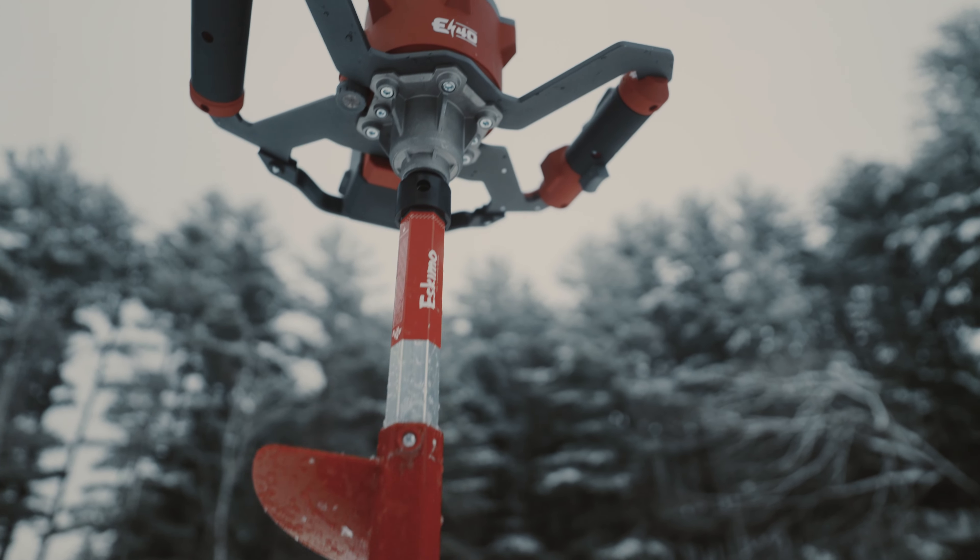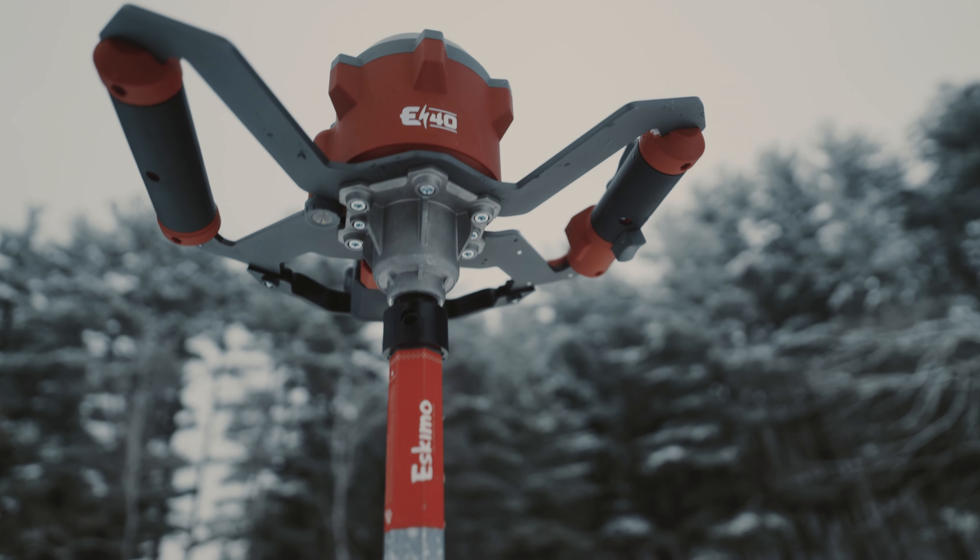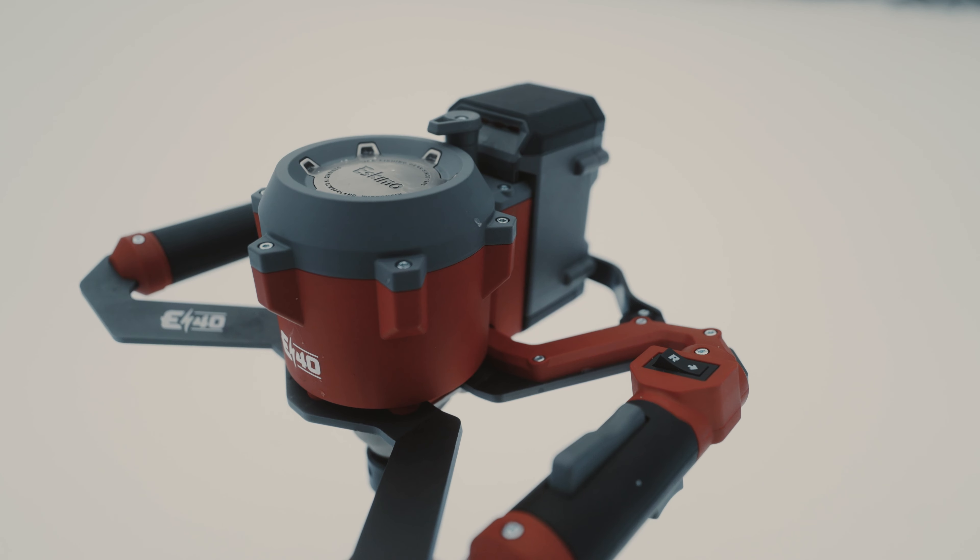But this time, we shaved off a few pounds. The E40, starting at under 14 pounds — the lightest lithium-ion ice auger ever built.